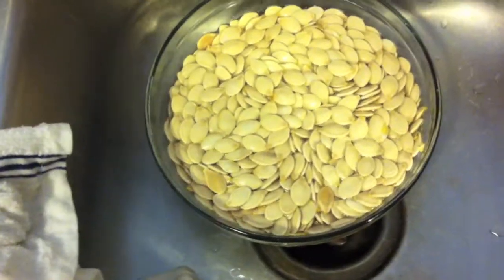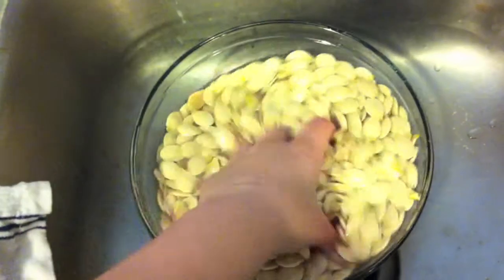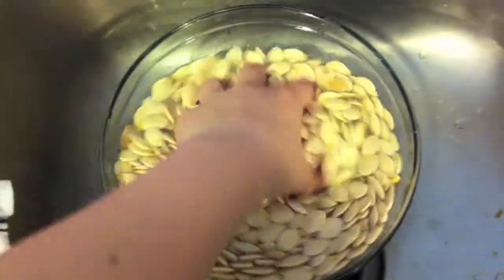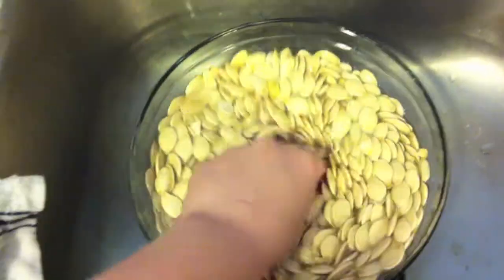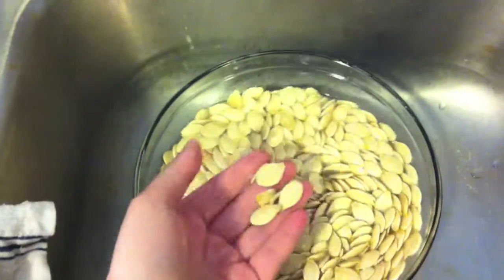Do you want to know how to roast pumpkin seeds? Well first, I'll take your seeds, clean them off. I've got them in a salt water soak right now, just so they absorb some salt hopefully.